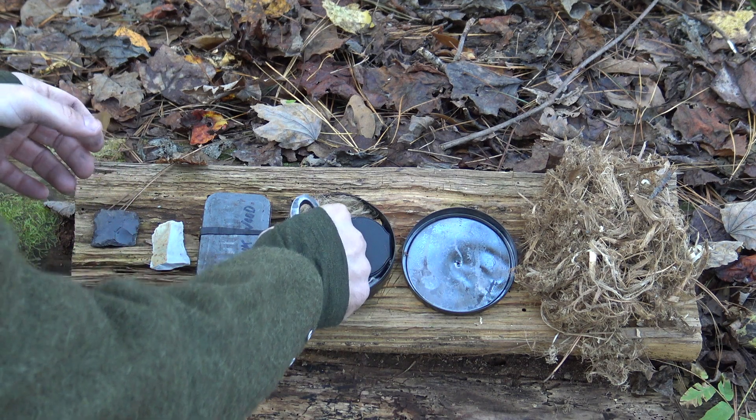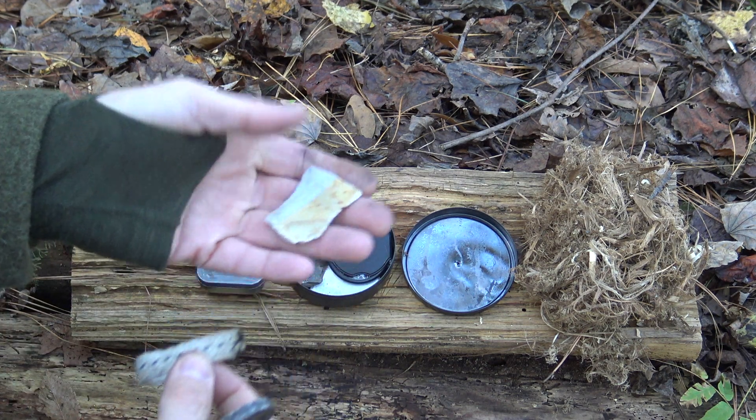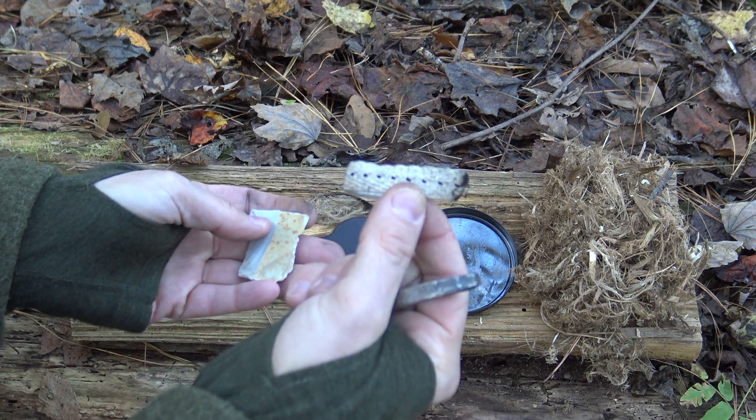So with all that said, we can see that flint and steel is one of those ignition sources that you can really own from beginning to end — the steel, the stone, the char, the tinder bundle — all of those things can be sourced relatively easily off the landscape. I wanted to show you a couple of methods of flint and steel ignition that I personally use. These are things you can see on other videos, but I just wanted to share my techniques to help someone who may be just getting started with flint and steel.